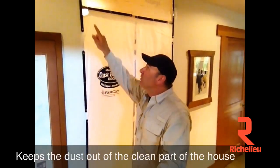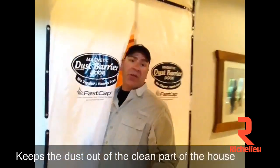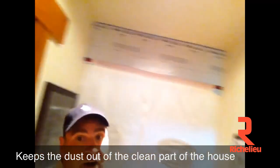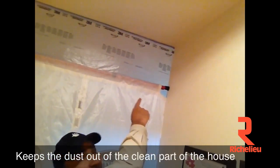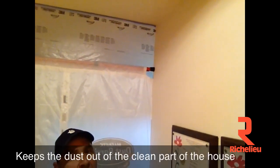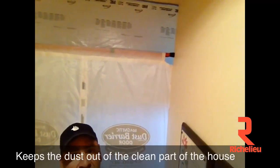Then what I did is I used our new little spring pole up here at the top for the header piece. When I turn this camera around you'll see we have a little spring pole right there, which actually holds the dust door up. It's just like a shower curtain rod with little rubber feet on each end — you thread it through the top and you're done.